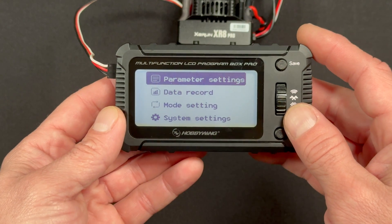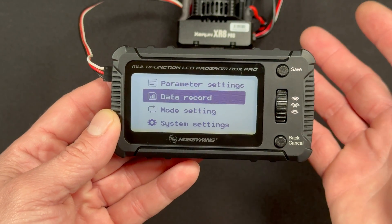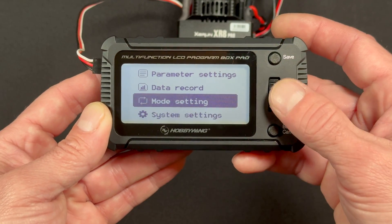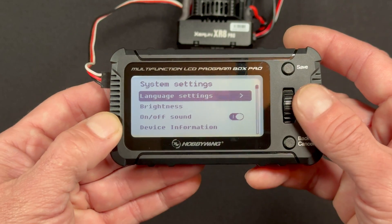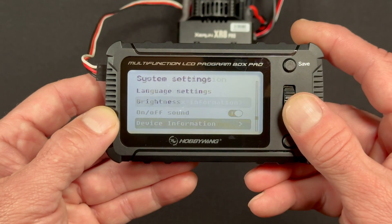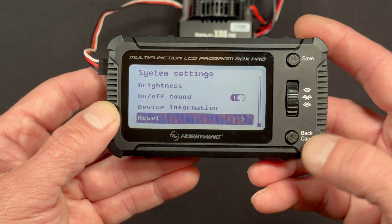You get a power-up screen and then you get right into your settings. Parameter settings are the speed control settings. You can look at the data that is saved inside of the speed control, if your speed control has that — some don't have data recording. You also have your mode setting. In system settings, you can pick between the different available languages, change the screen brightness, turn the beeper on and off, and view device information showing the program box info. You can also reset the whole device.